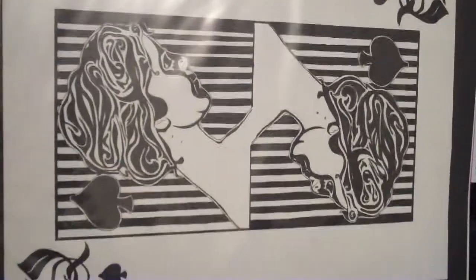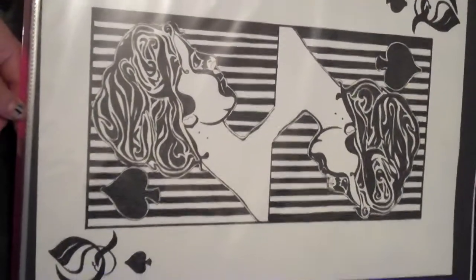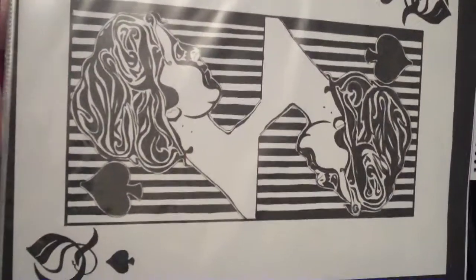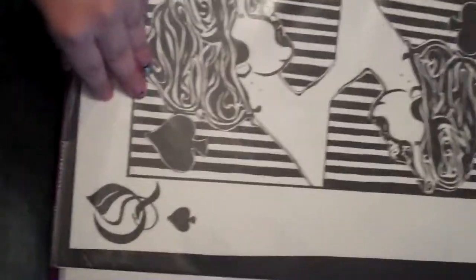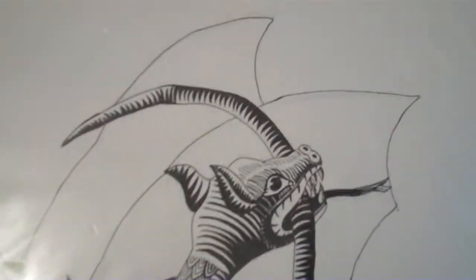Now onto the stuff in the folder. Sorry about the shine — it's just because it's in a plastic wallet. These are all in A3, by the way. All this work is A3. Sorry about the shakiness, my hand's a bit weird today. This is a queen playing card I made, inspired by M.C. Escher. Now here is another study of an M.C. Escher drawing.